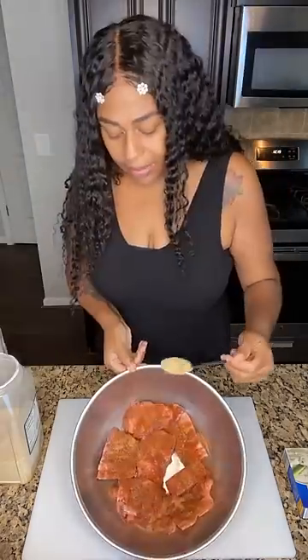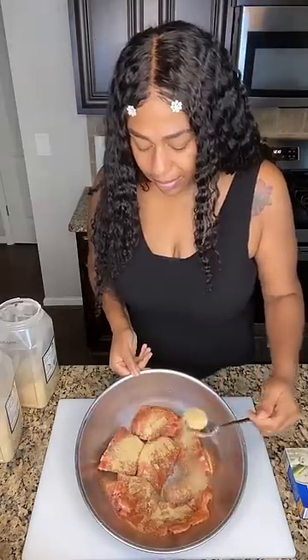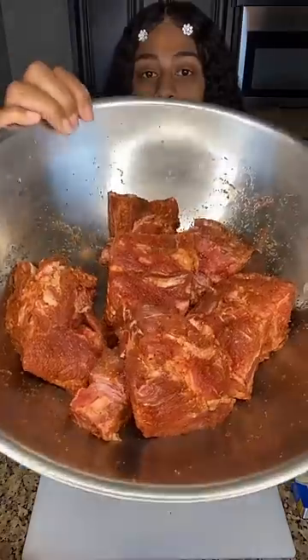Now, we're going to season this up with some chef-based seasoning salt, some chef-based smoked paprika, some garlic powder, onion powder, and then some other seasonings.